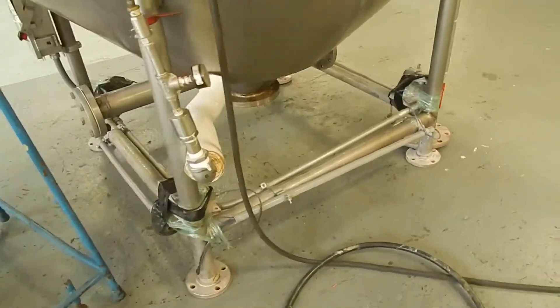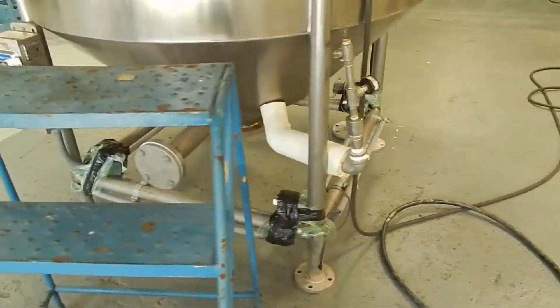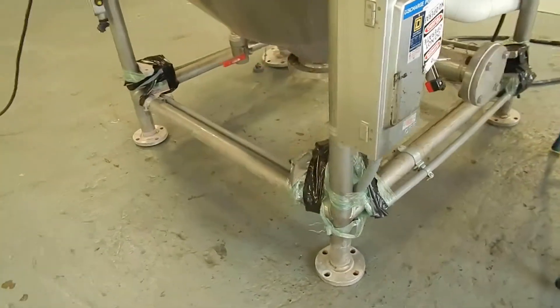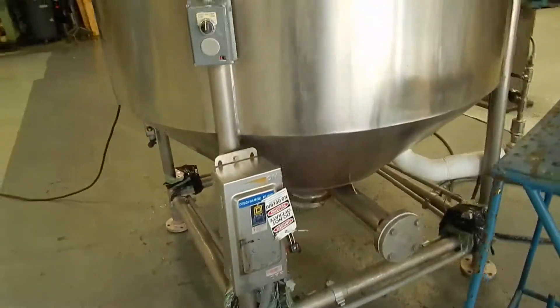Around the bottom of the frame you'll see there are four of the original load cells, which are attached to the frame and will mount on the feet when it's installed, with the readout of course.